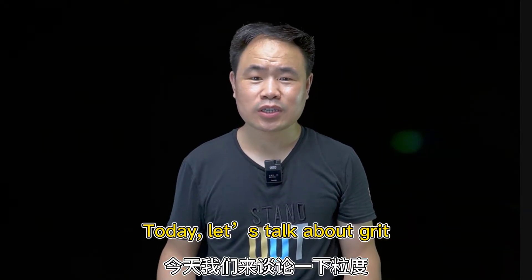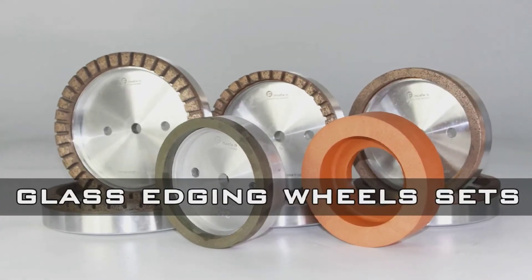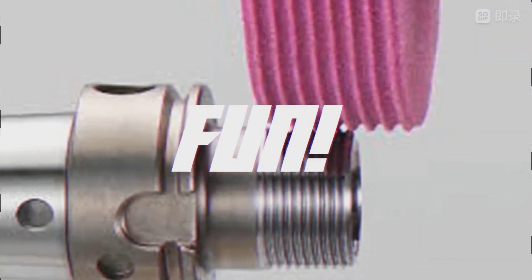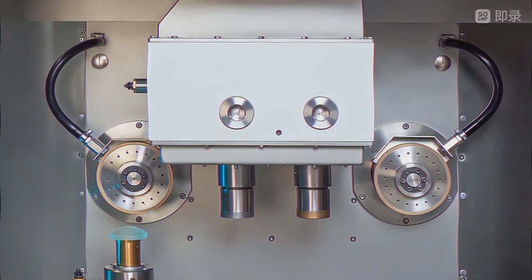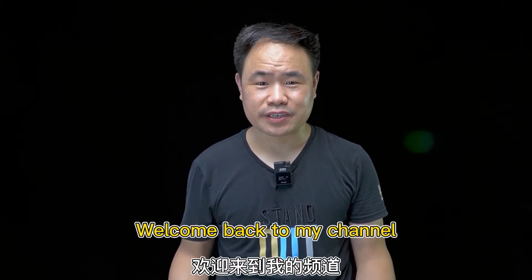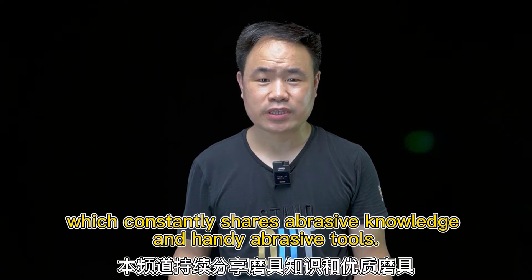Today let's talk about grit, one of the key elements which affects grinding result. Hello everyone, I'm Brian. Welcome back to my channel, which constantly shares abrasive knowledge and handy abrasive tools.